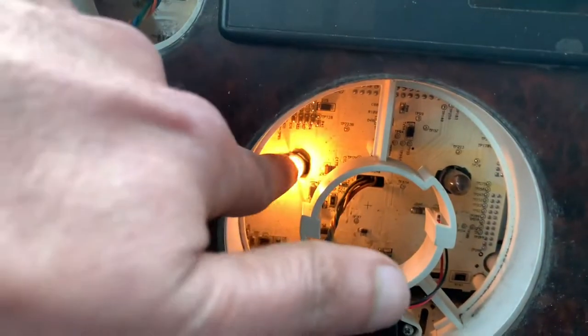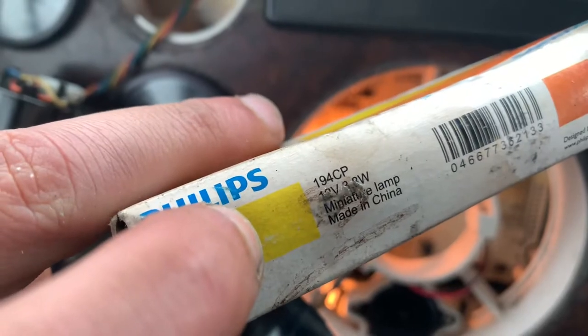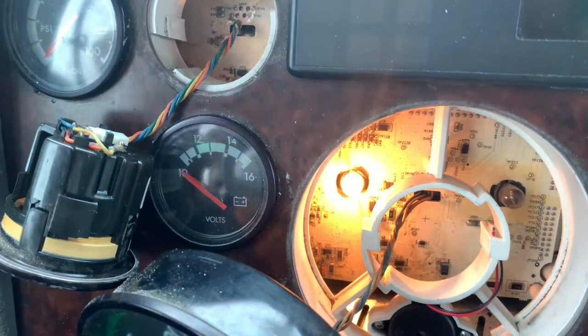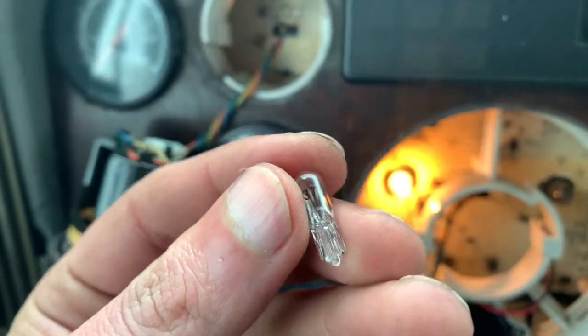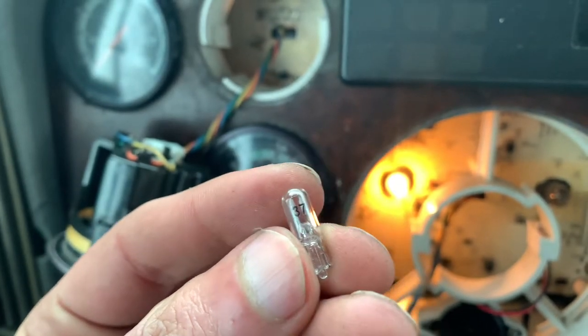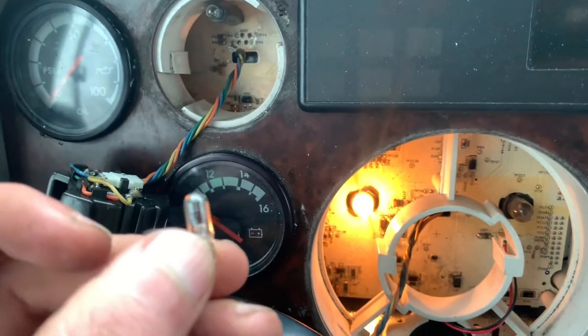The lights you need to use: the small ones are 37 CP and for the big ones it is 194 CP. The small ones look like this. I hope this helps — you guys have a good day, thank you.